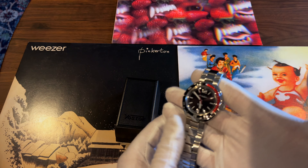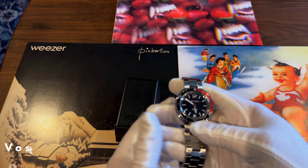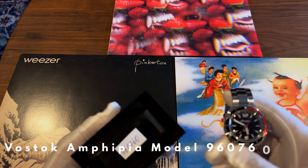This is my review of the Vostok Neptune Amphibia, model number 960760. It's an automatic diver's watch with a rich history in engineering, and I think it's a really cool watch.